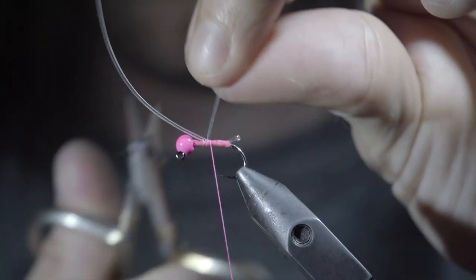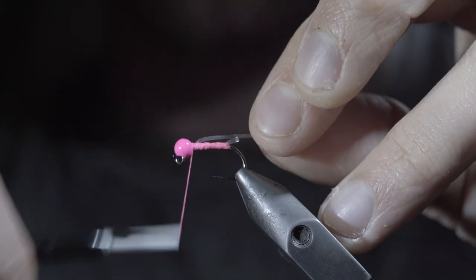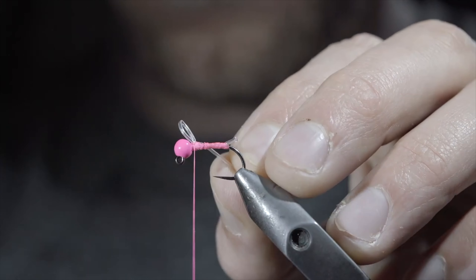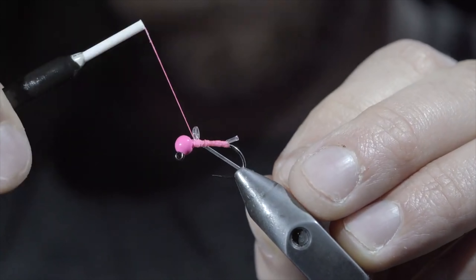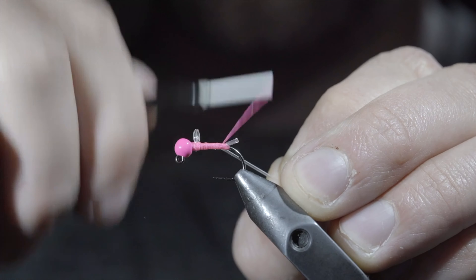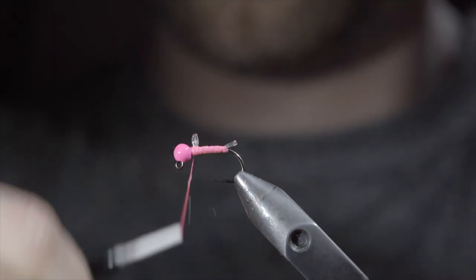Snip one of your excess bands free, once again continuing towards the head of the fly. We'll fold our rubber material backwards, take a few securing wraps towards the head of the fly, and once again create a loop in our rubber band using your thread to secure it lightly in place at first. By pulling on the opposite end, we can shrink the loop to the size we're looking for. Once happy, secure in place with your thread and continue wrapping towards the bend of the hook. Snip your excess free and use your thread to smooth out the body, finishing at the head of the fly.